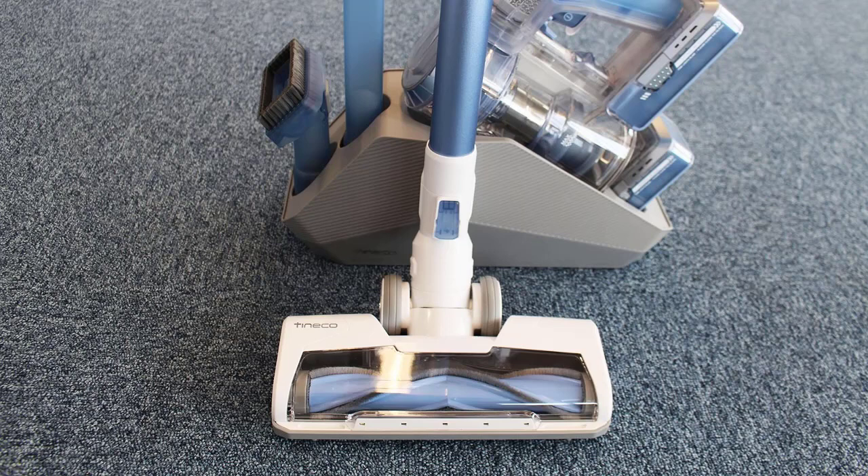The Tineco A11 Hero Vacuum Cleaner is a fantastic choice and is a major upgrade over the previous A10. Whereas the A10 Hero had a 2,000 mAh lithium-ion battery, the A11 Hero has two 2,500 mAh batteries. This provides greater performance and keeps it running longer.